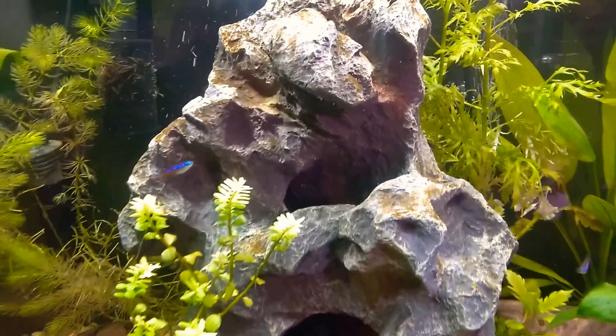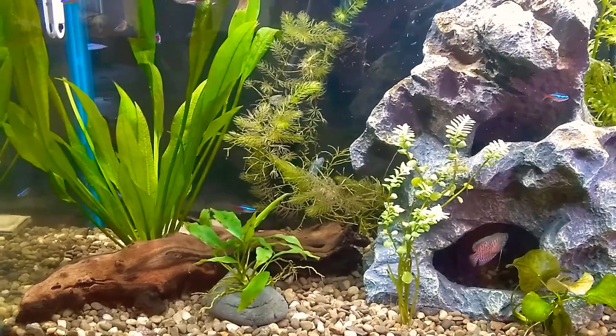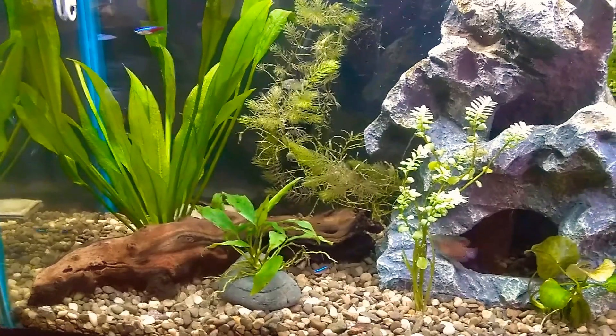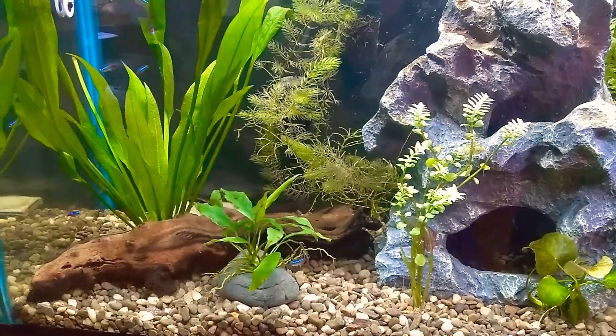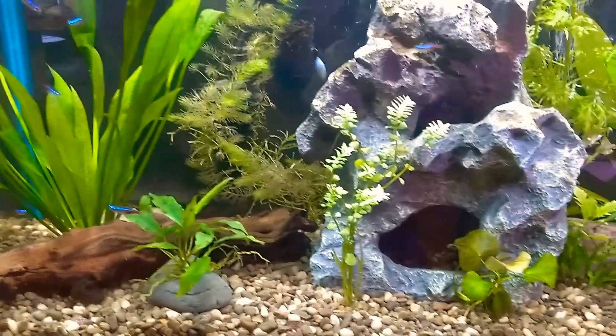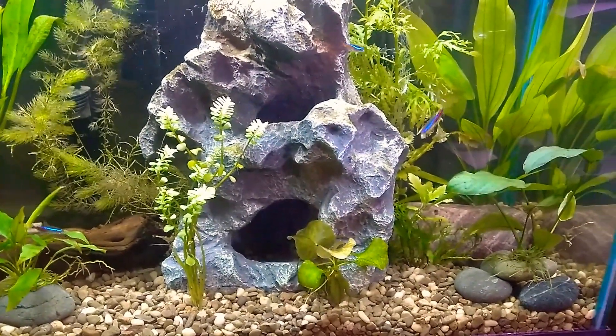This rock is fake. The mopani wood is real — it took about six weeks to stop growing fungus. I read that the fungus it grows is not harmful, and it did go away on its own. I keep this tank at 80 degrees.